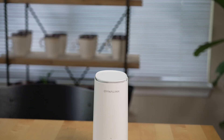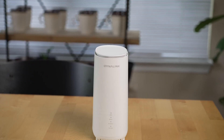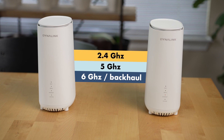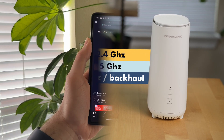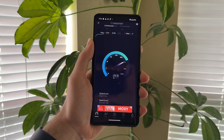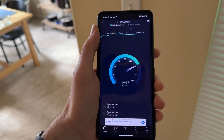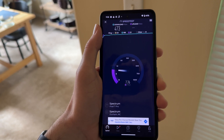Keep in mind that for a device to connect to the 6 GHz band, it needs to support the Wi-Fi 6E standard. Not all devices today are Wi-Fi 6E supported — Apple, for example, just started putting Wi-Fi 6E in new computers like the Mac Studio. However, devices that support Wi-Fi 6 will likely still be able to take advantage of the 5.9 GHz band for a performance boost. For the mesh backhaul, Dynalink uses the 6 GHz band, and so far its speeds compare very well to other Wi-Fi 6E systems I've tested.